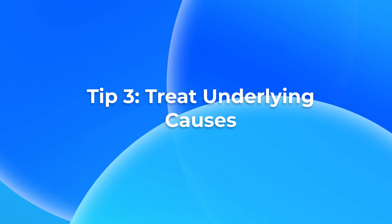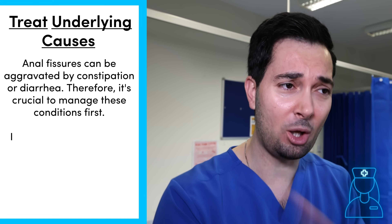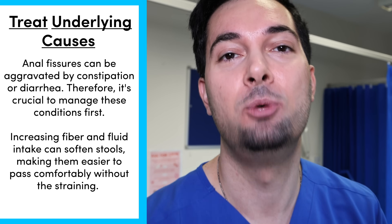Moving on to tip number three: treating underlying issues. If you have constipation or diarrhea, you need to sort them out — otherwise it's going to be nearly impossible to recover from anal fissures. Speak to your healthcare professional if it's been ongoing for a long time. Also increase your water intake and fiber intake to make stools easier to pass.